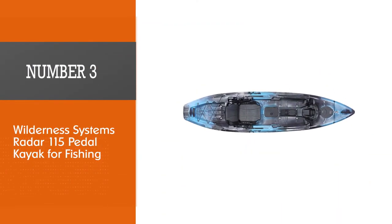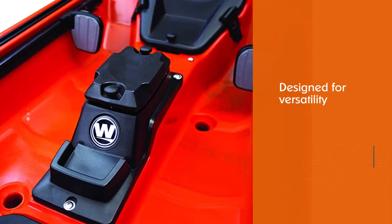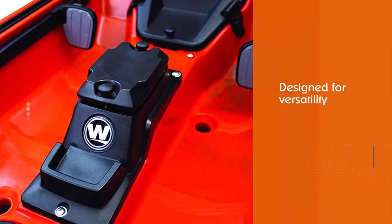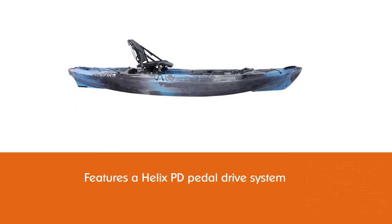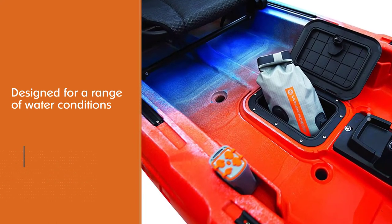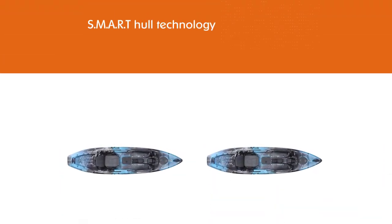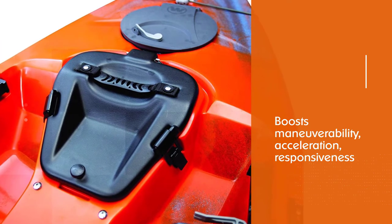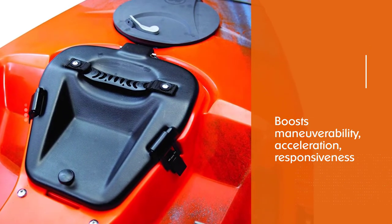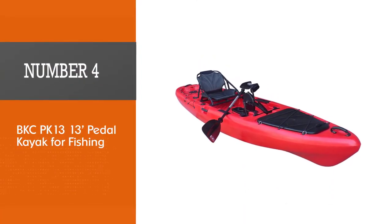Number three: Wilderness Systems Radar 115 pedal kayak for fishing. The Radar is a single-person fishing yak designed for versatility. It features a Helix PD pedal drive system that can be easily installed and removed. This craft features S.M.A.R.T. hull technology, which boosts stability, maneuverability, acceleration, responsiveness, and tracking, making it able to handle a variety of waters. It also features a standing platform for easier fishing, and can be used with the Helix MD motor drive with an additional purchase. The pedal drive can be easily stowed.